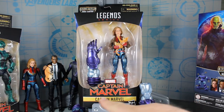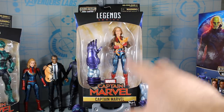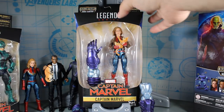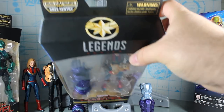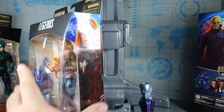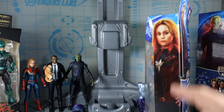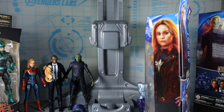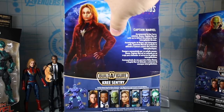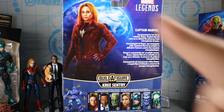Just like with the other figures, we have the Captain Marvel movie logo there in the front. It says Captain Marvel. You see the figure and she's holding Goose. Then we get the Captain Marvel logo and you see Build-A-Figure Kree Sentry. On the side of the package, we have some artwork — we actually see Brie Larson as Captain Marvel. She's wearing the jacket in that artwork and that looks pretty good. We get the same image on the back of the figure and you have Earth there in the background.